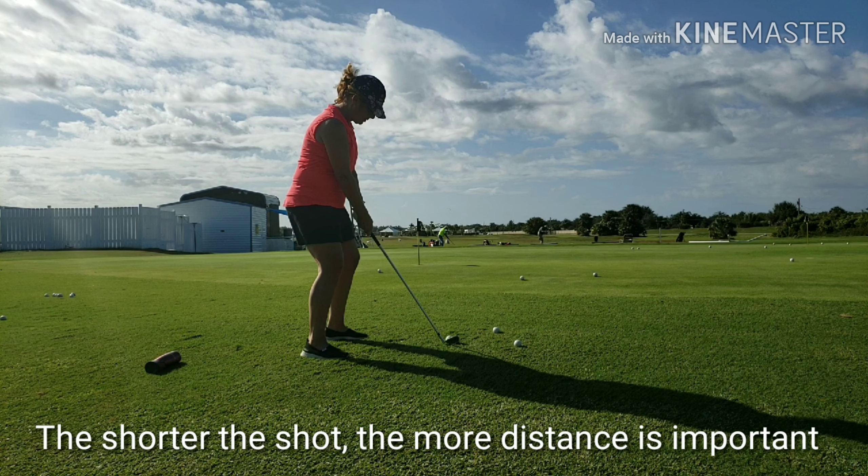So we want to get the hands out of the equation, so that the club shaft is going down the lead arm at impact, not the other way.